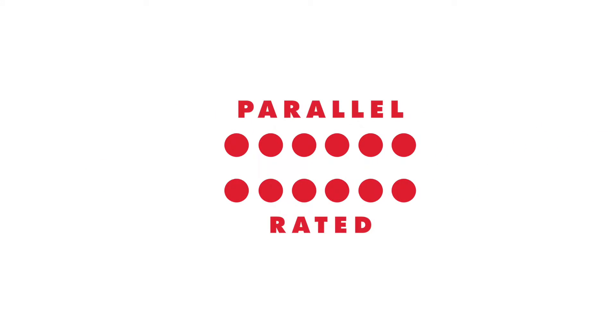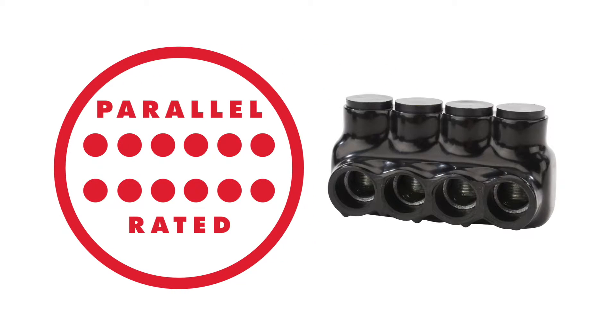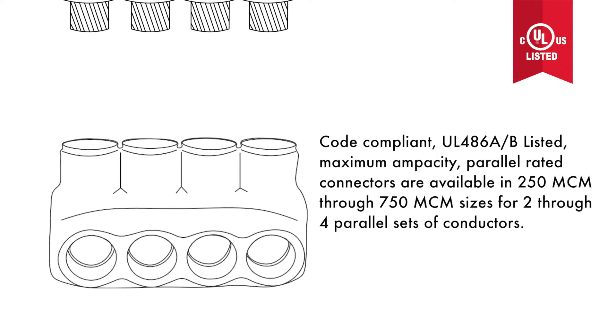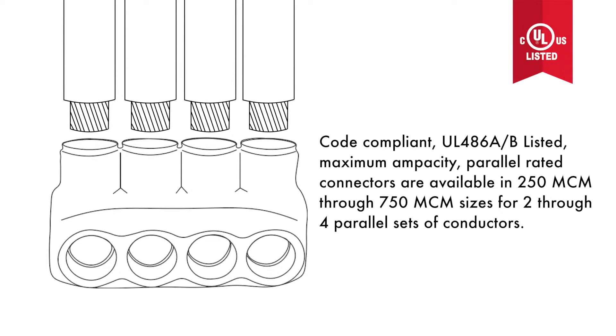The team at NSI Industries is proud to introduce yet another industry first for the Polaris Black Series parallel rated connectors. Code compliant, UL486AB listed maximum ampacity parallel rated connectors are available in 250 MCM through 750 MCM sizes for two through four parallel sets of conductors.